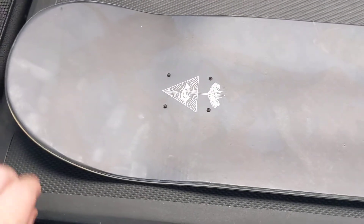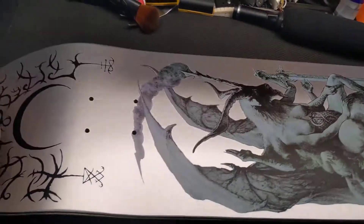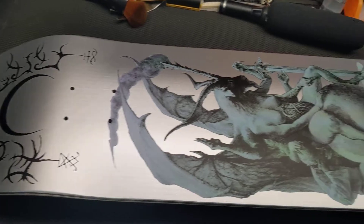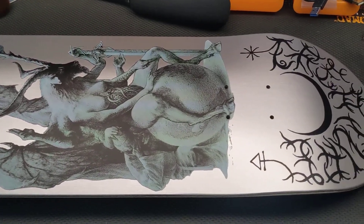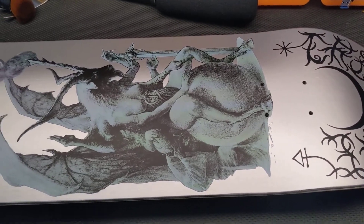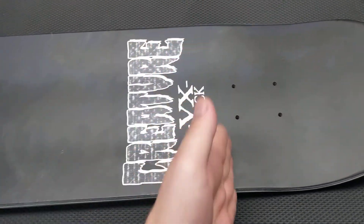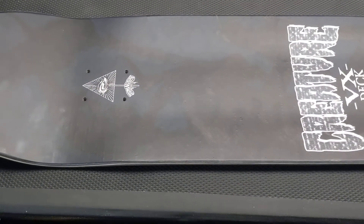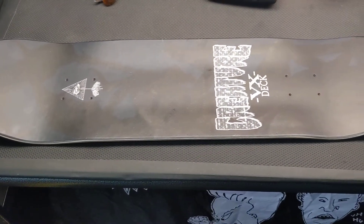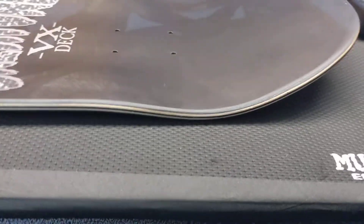It looks so nice I don't even want to put grip tape on it and mess it all up. This is an 8.5. I'm torn between doing a classic cut-down with clear grip tape in the center and normal grip tape on the edges, or just going full sheet. Maybe I'll make a follow-up video if people want to know how it rides.